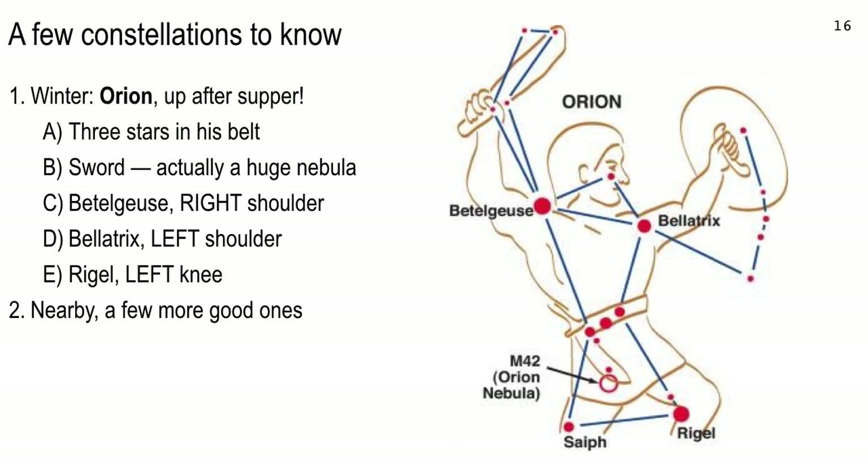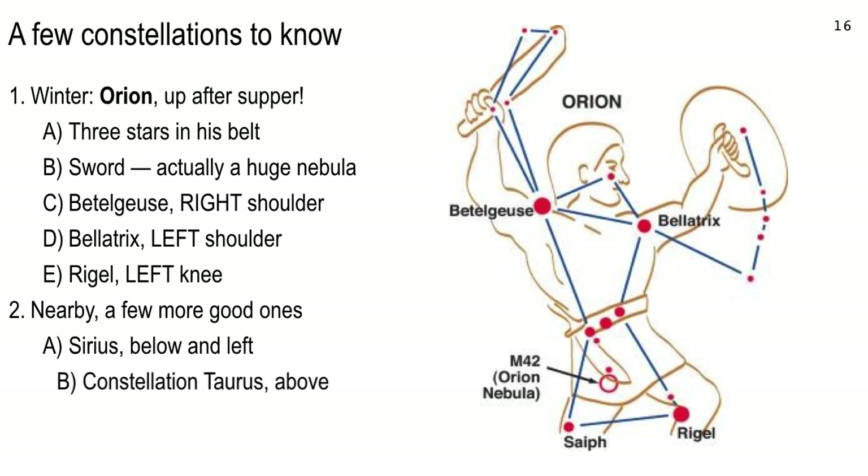Bellatrix is the left shoulder — right side of your view. Rigel is down at the right knee. Orion is a really good one for Astronomy 2002 to know, because if you know that, you can look near it and find a bunch of other stars and constellations we'll be talking about. We're going to be talking about Betelgeuse a lot because it's a red giant — actually a supergiant. Sirius is below and to the left — that's the brightest star in the sky. Sirius is actually a binary star system: Sirius A, the brightest star in our sky, and Sirius B, which is a very small white dwarf star.